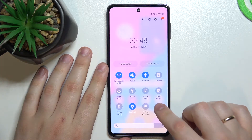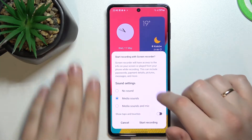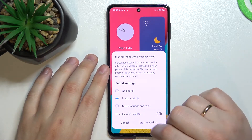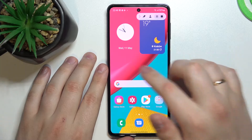It looks just like this, so now you can tap it and set it up a little. We can set the sound source — in my case I'll just go with media sounds — and start recording. It will launch the countdown.